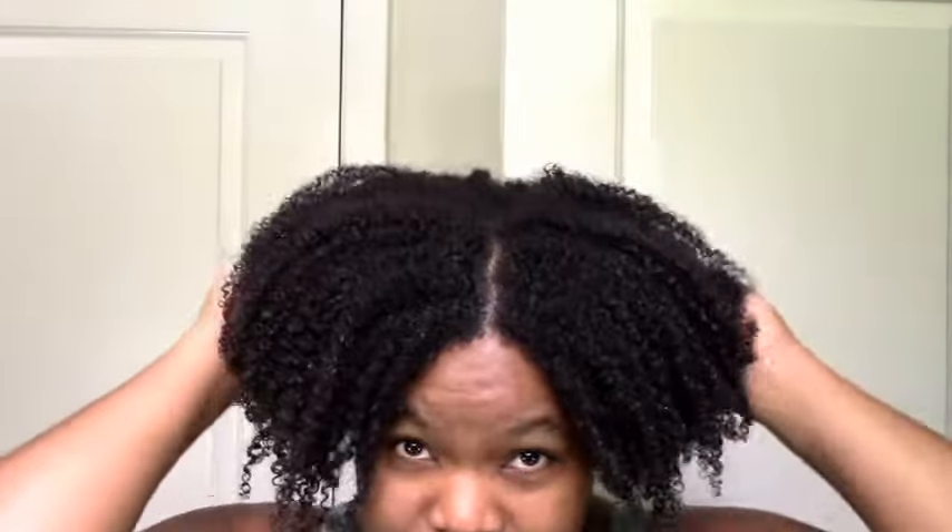It was so soft and nice when it was wet — just the texture of the gel. I was really hoping it wouldn't give me a cast, but it is slightly crunchy. It's not horribly crunchy, not like bricks, but I can feel that cast there. I know some people like that, but it's definitely a negative for me.